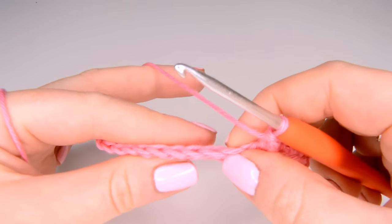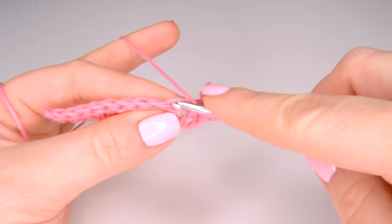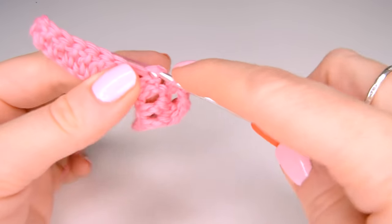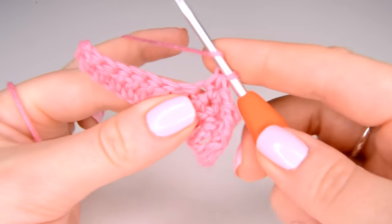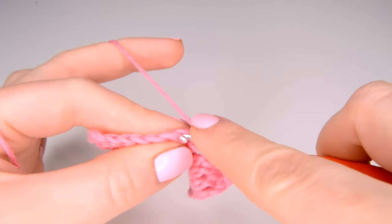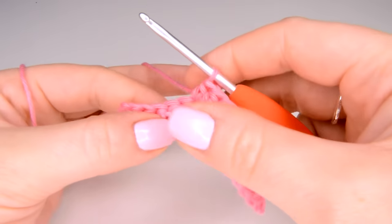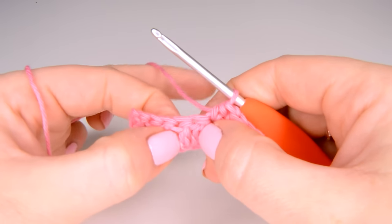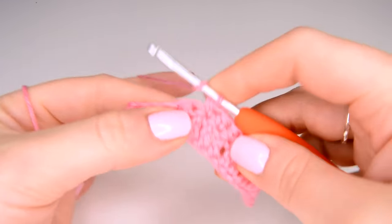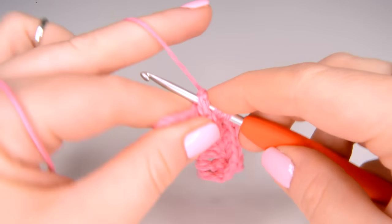For the next part we are just going to work another four half trebles. Depending on which pattern you're doing you'll need to do this a different number of times, but for the swatch we're just going to be doing two cables per row. After the third and fourth half treble crochet, as last time we are going to be working a front post double treble — skipping that first one because we're going to come back to it, and working into the one to the left. We yarn over twice, insert our hook, yarn over and pull through.